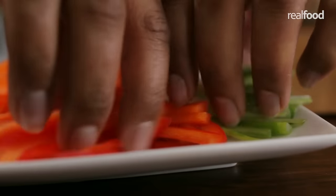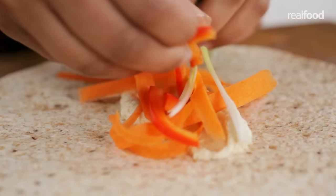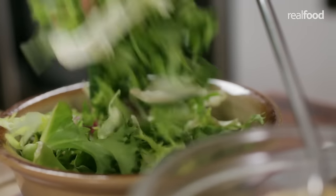First of all, I'm going to show you how to make a closed wrap. I'm going to take some fillings and place them down the centre of the tortilla. You can fill the tortilla with any ingredients you like — just make sure you don't lay them too close to the edges.